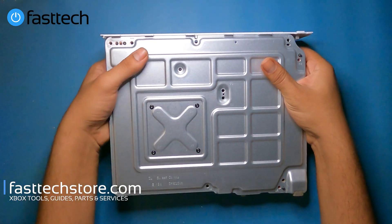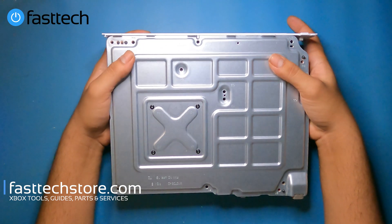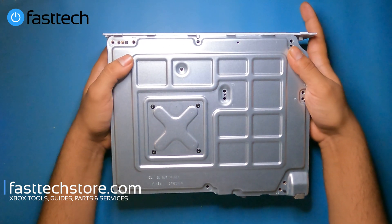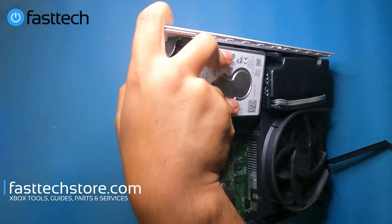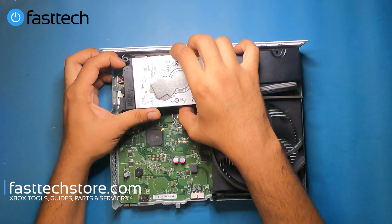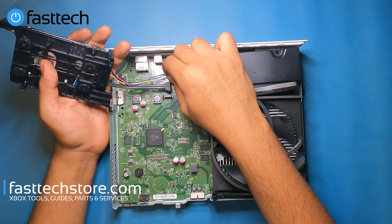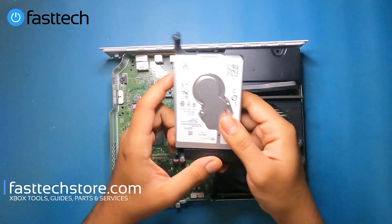At this point, you want to hold the components on the other side with your hands, because since the screws are removed, they will fall out if you don't, and you could damage cables. Hold on like that. The first thing we're going to remove is the hard drive — we're going to be able to lift it out. There are two cables underneath that connect it: a power cable and a SATA cable.